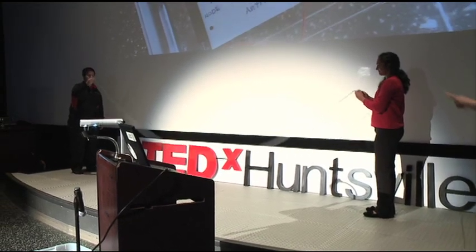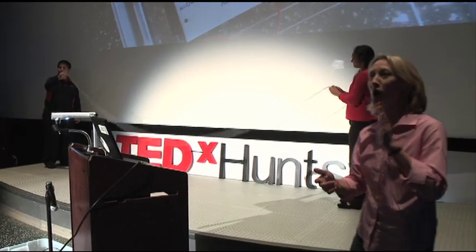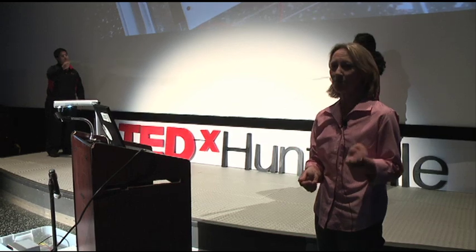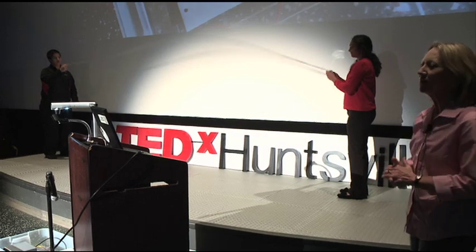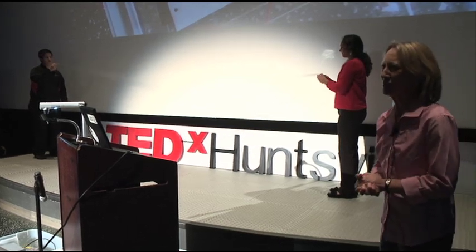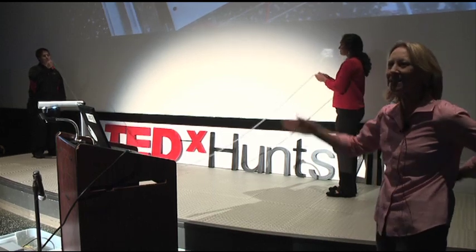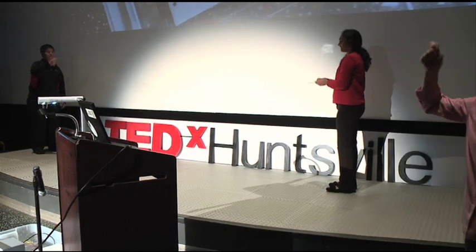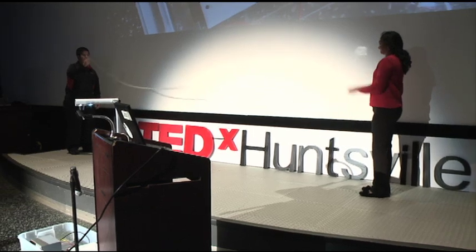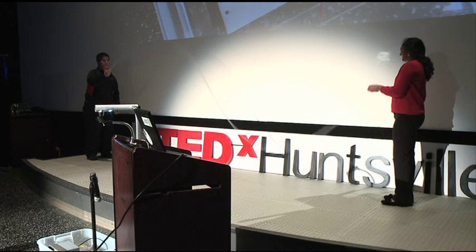Do you all see that? The points where the two of them are holding are called nodes, because the slinky's not moving there. Where it is moving is called an anti-node. So a node is where it's not moving, and an anti-node is where its maximum movement is. Now she's going to change the frequency — do you all see two anti-nodes now?